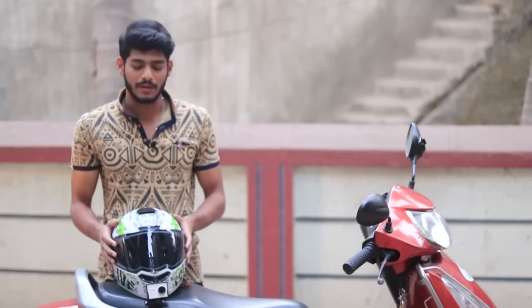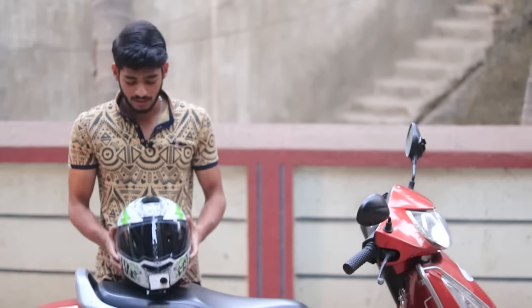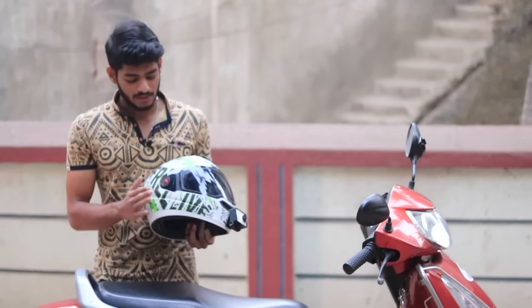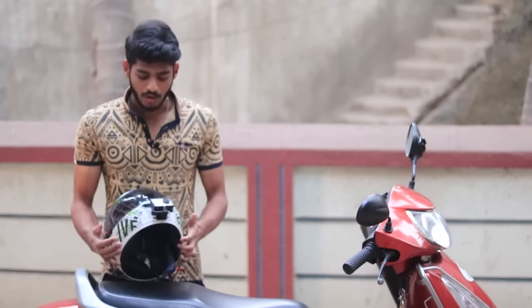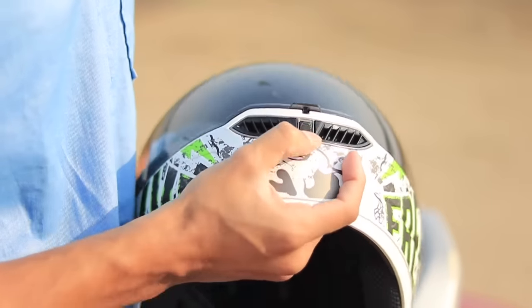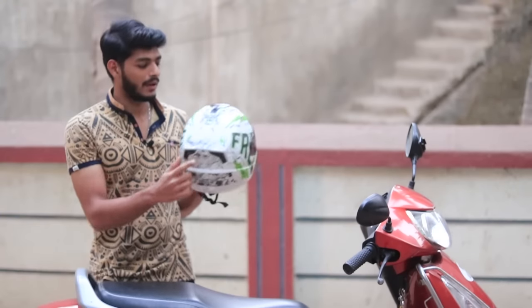This is a budget-oriented helmet and the price at which you get it is amazing — it's a nice deal. It's a lightweight helmet and I got it for 1600 rupees. Talking about air ventilation, there are three vents which make the air ventilation good, and there is also a vent at the back.